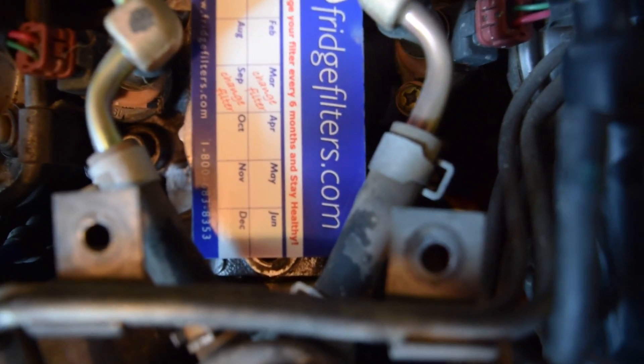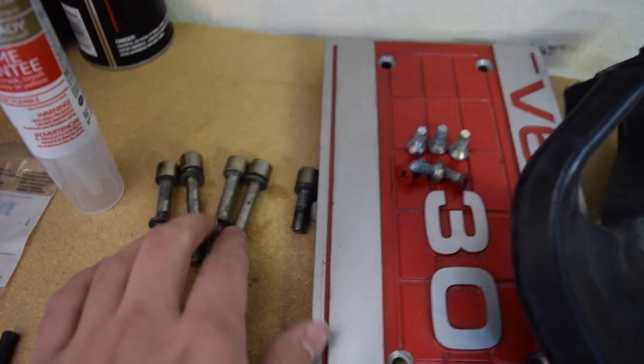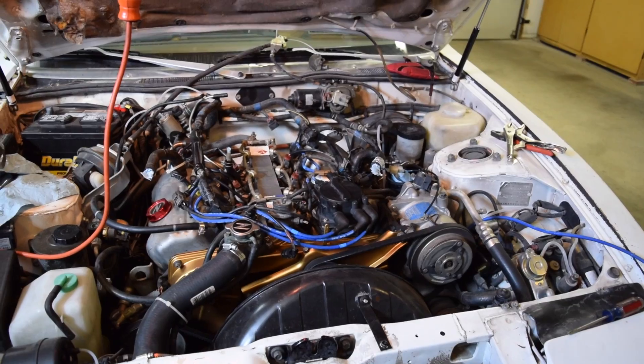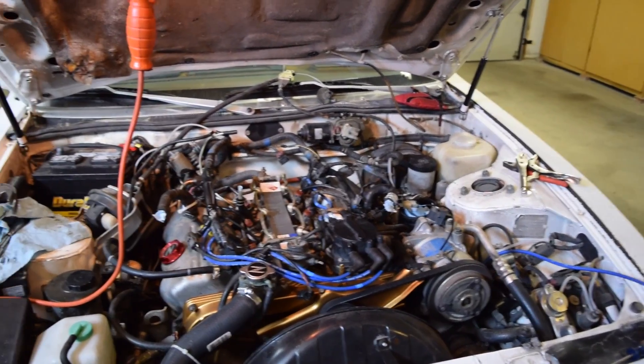Something to mention real quick: I showed you the four bolts on top, but there's actually one more right under there — you can see at the end of that. So there's a total of five holding the intake on. There are four long ones under the cover right here, and then this one on the end that I just showed you. Also, WD-40 really is your friend when you're doing this.